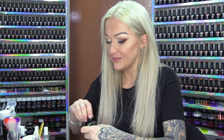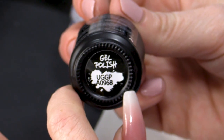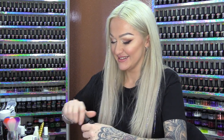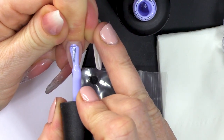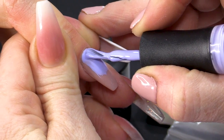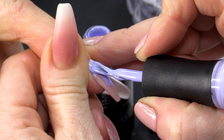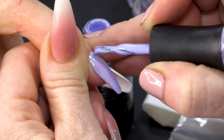What I'm gonna do first of all is put on my background colour. The colour is a nice lavender colour which is 968 — it may have a name but we don't know what it is. It's a nice spring colour. You can see how pigmented this is. This design will only work if your gel polish is really pigmented.